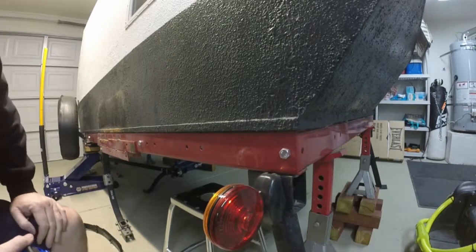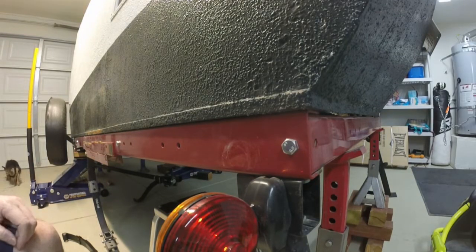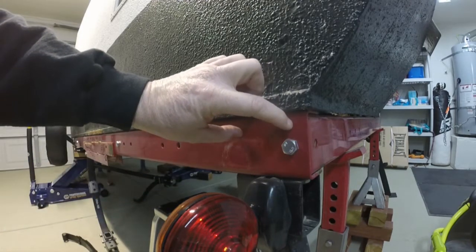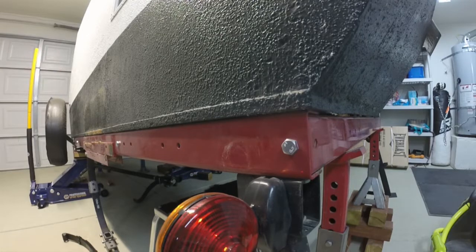Before I decide where to mount the new spring hangers, I need to determine if the axle I just removed was square to the rear of the trailer, because I know it towed straight and worked out. If this side of the leaf springs were mounted a quarter inch off from the measurement I'm going to get on the other side, but I know it towed straight and everything was square,